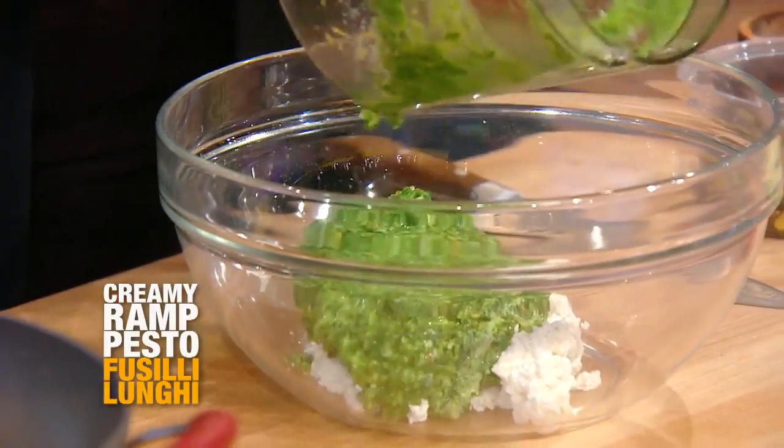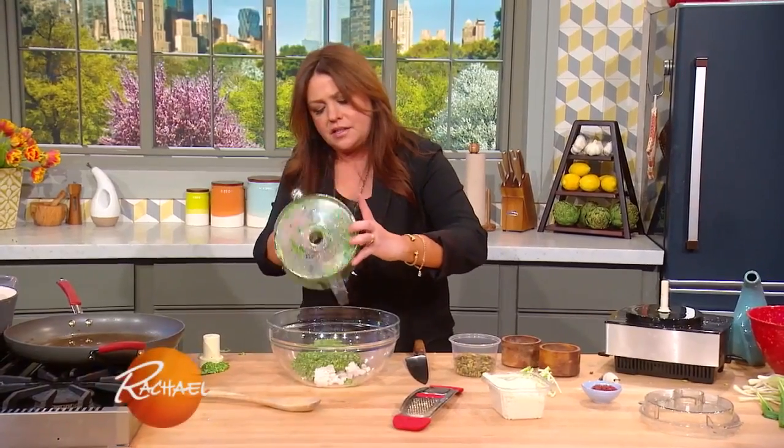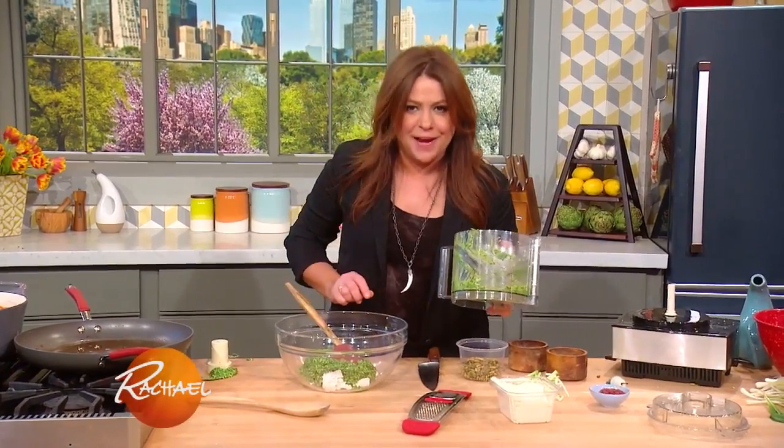And I'm stirring in one cup of fresh ricotta cheese. So, this'll be a creamy pesto.